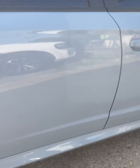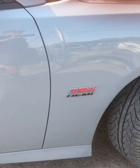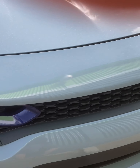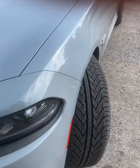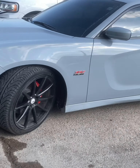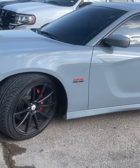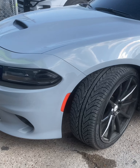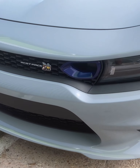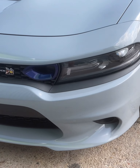And over here on this side, same thing going on. This car is sick — I really like these chargers. It's like a family car but like a sports car at the same time, so that's really nice. Check that color out, that color is bad, that color is dope. So yeah guys, let me show you how the parts are looking right now.